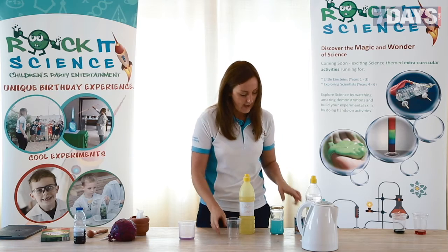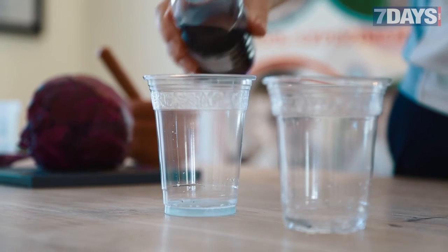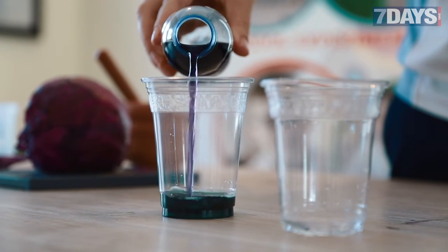What about some baking soda? Mix baking soda and water, then add some of this and just see what happens. Have fun and explore!